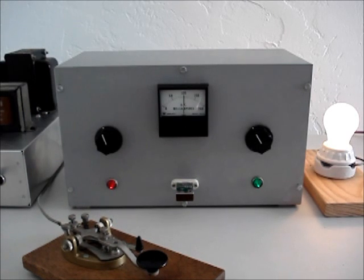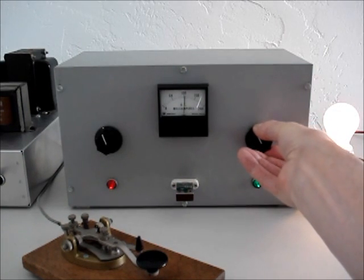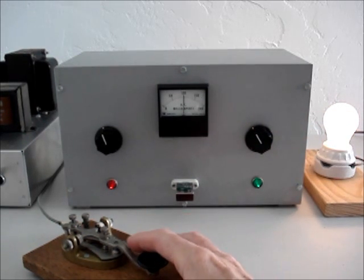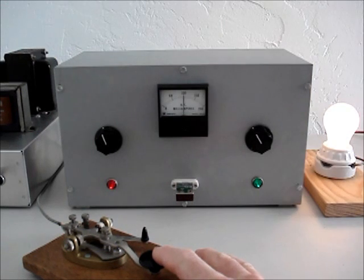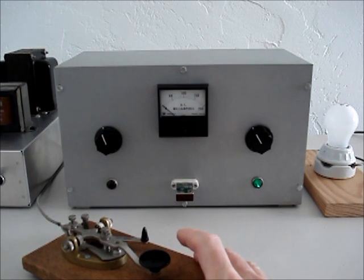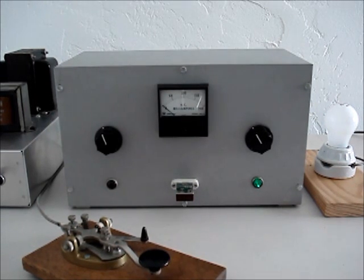Let's see if we can go just a little bit more. Okay, that's turning up pretty good. Alright, we'll hook it up again, and in the next clip show how it sounds over the air.